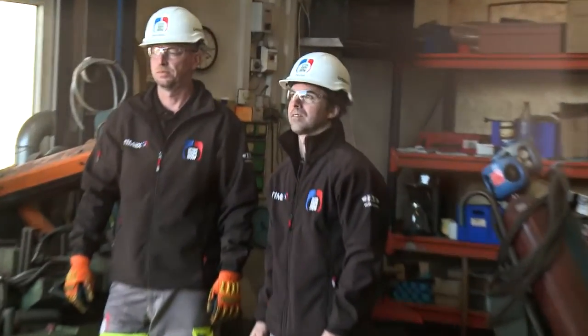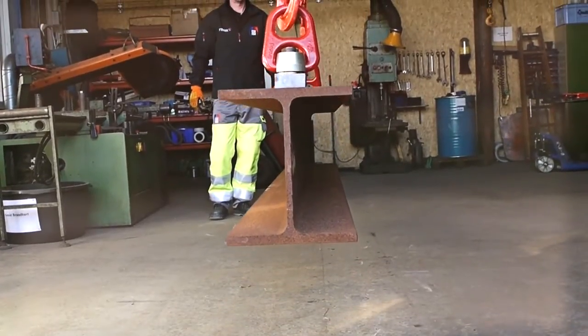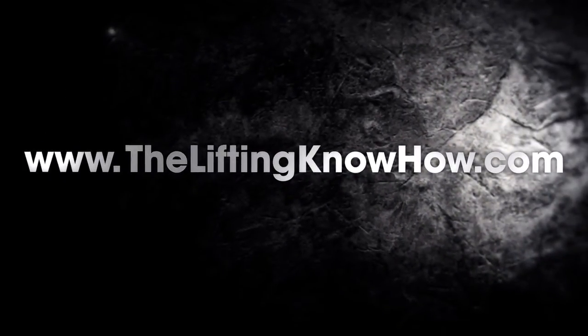Advice given in this video should always be used in conjunction with manufacturers guidelines and local legislation. Don't miss the next lifting know-how video coming soon.